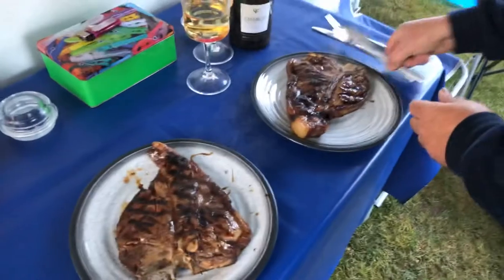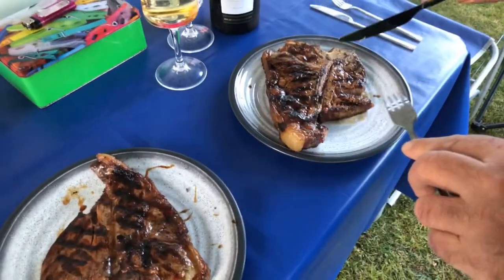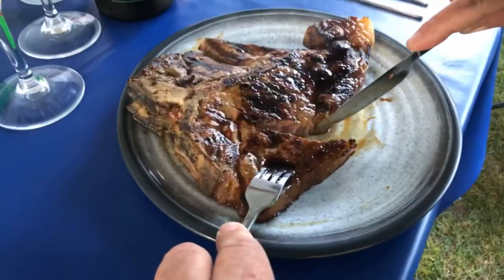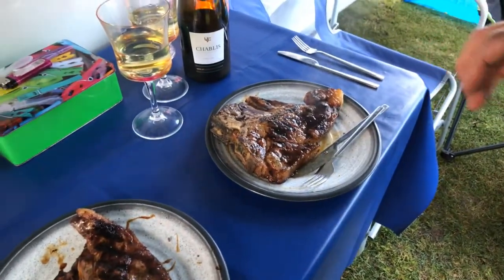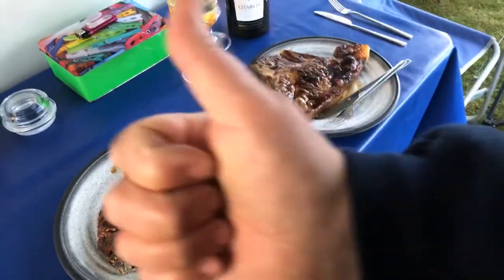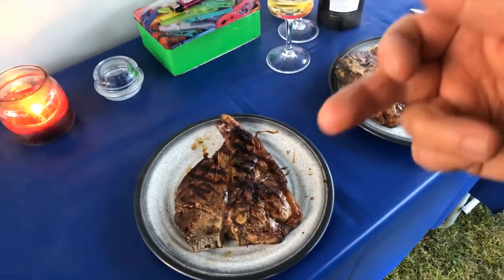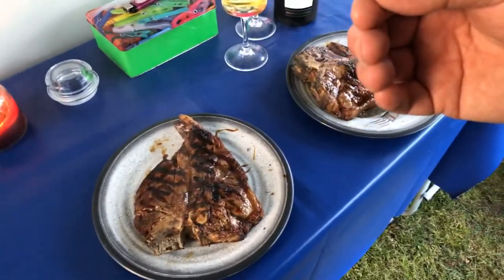Let me just cut into that and show you what that's like. Look at that — that is just perfect. Some people might like it a little bit rarer, some people might like it a little bit more well done. But that, I can assure you, is absolutely gorgeous. So that is how to cook a couple of T-bone steaks on a Cadac BBQ. If you've enjoyed that, please give us a thumbs up — we would really appreciate it. And please hit that red button and subscribe. The more you subscribe, the better it is for us, because we can bring more things like this to your table. Thanks very much for watching and bye for now.